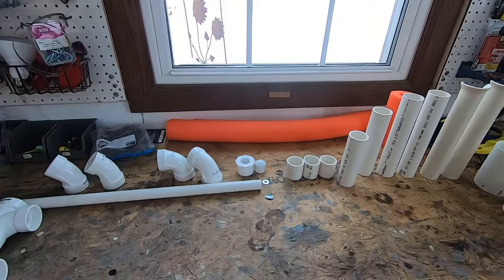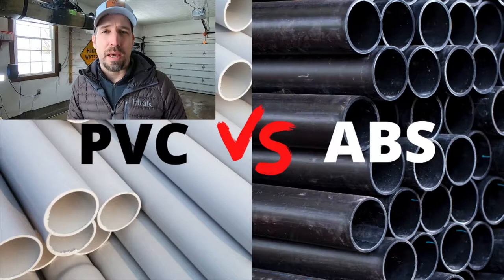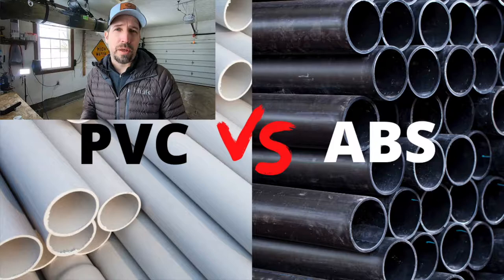Don't get overwhelmed — there is a variety of parts, but I am going to provide you with a parts list and a cut list to make it easy. The first thing you'll need is a six-foot piece of one and a half inch PVC.